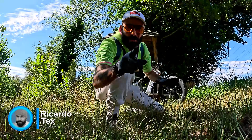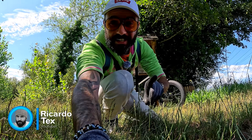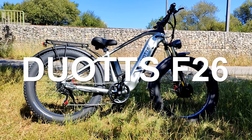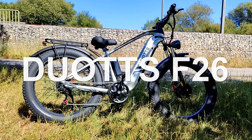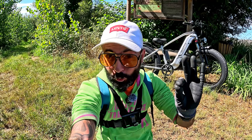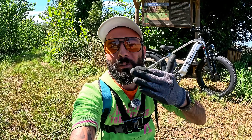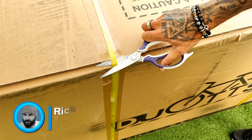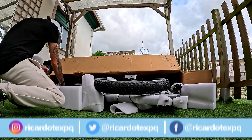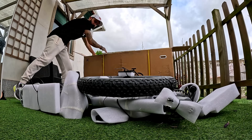Bom pessoal, sejam todos muito bem-vindos a mais um vídeo! Hoje aqui para vos apresentar mais uma bike elétrica da marca Hotz — o modelo específico é a F26. Eu já tinha trazido aqui ao canal o modelo S26, foi uma bike que eu adorei e super recomendo. Vou deixar o link em baixo em promoção com um cupão de desconto. Ela não vai para a alfândega, é europeia, tem portes grátis e tem garantia. Vamos ver o seu unboxing!